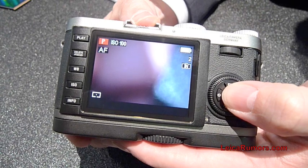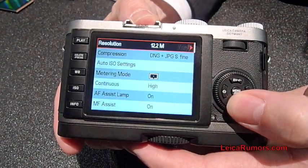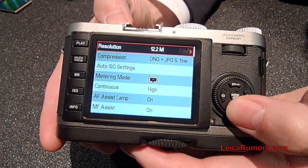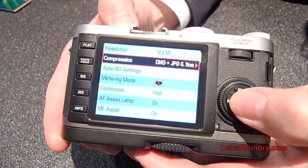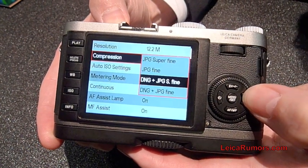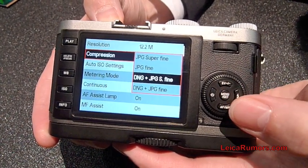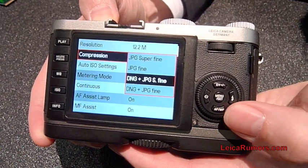The main menu is accessed by pressing the menu button. You can select the resolution and different compressions. The camera shoots in DNG RAW file, and by pressing the right button you can go in and make changes. The RAW file is in open RAW format and can be read in any software.